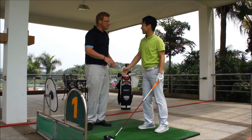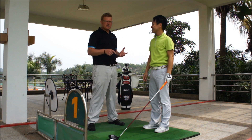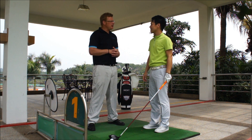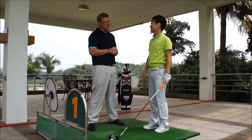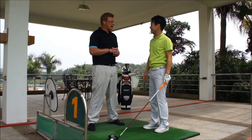Hi Nicky. Hi Mark. How are you? Fine. Good. So you've come today for your lesson to increase your club speed with your driver. How far do you hit your driver now? Below 200 yards. So if you'd like to go more than that, it makes life a bit easier.